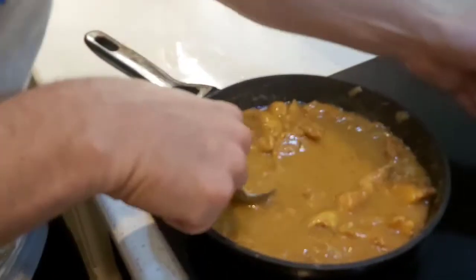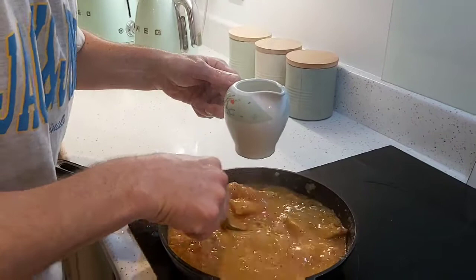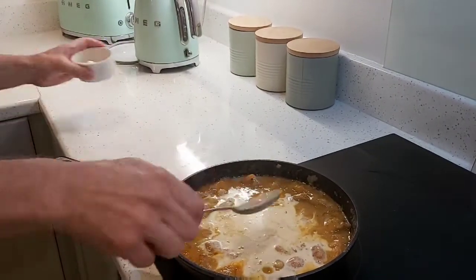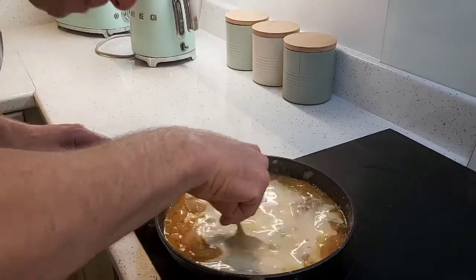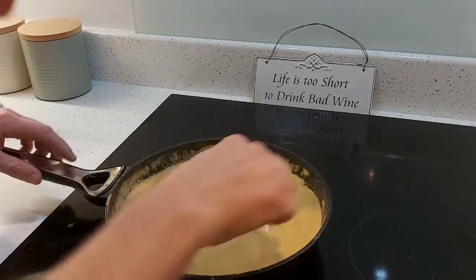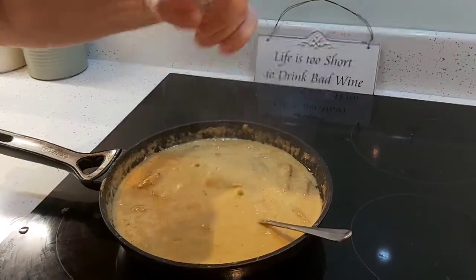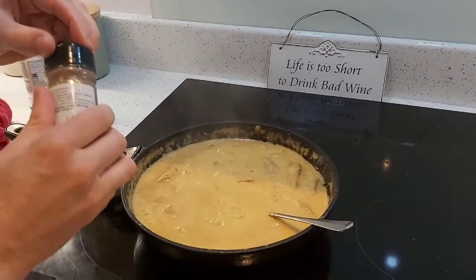That will just keep cooking out. Finally, I'm adding 200 mils of lovely cream and the last of the butter. Altogether I put about 70 grams of butter. So there you have it — a lovely, thick, creamy sauce. It's perfect consistency. I'm going to season it with salt and a small bit of pepper.